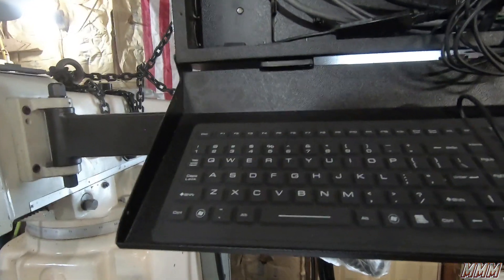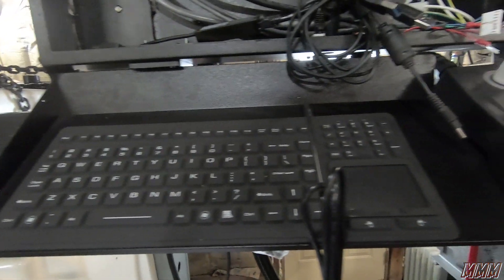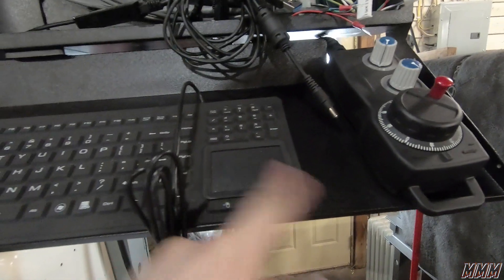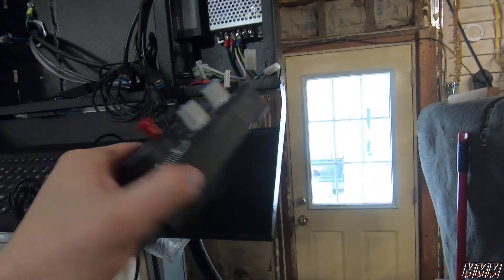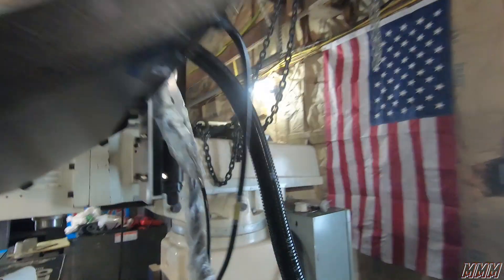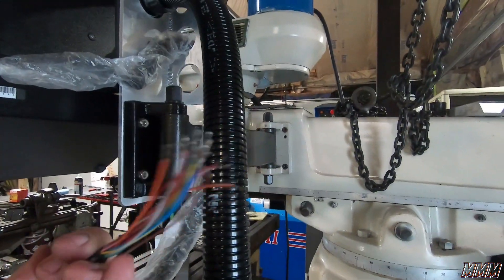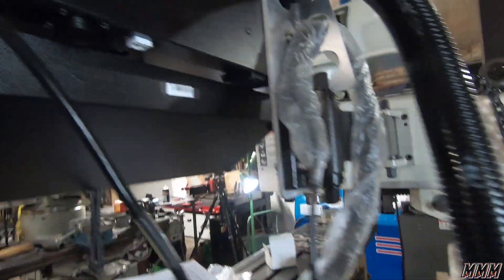I also got a little knockoff man-machine keyboard with a little touchpad — let's see how it does. I got a wired pendant that I have to do the wiring on, and I'm not particularly looking forward to that. But get her done.